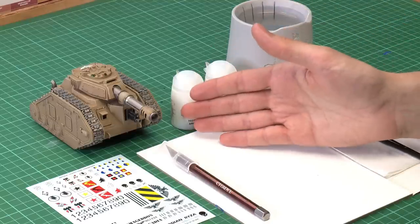Transfers are printed designs that allow you to add intricate markings and patterns onto your miniatures. In this video we're going to show you how to apply them. The miniature we're going to use as an example is a Lehmanruss battle tank, and what we're going to do is add a marking onto the side of its turret.